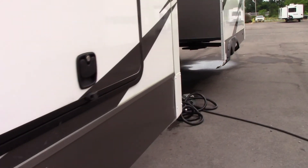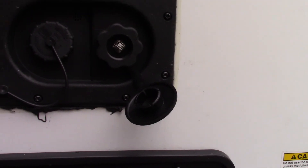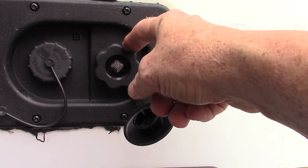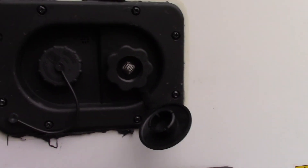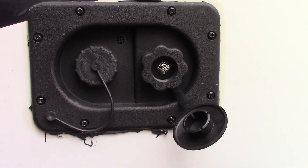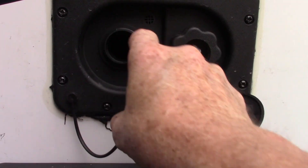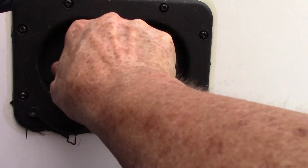Your city water connection is right here — that's the most common way to get water into your trailer. You'll just attach it there and turn it on and your whole trailer is ready to go. If you're at a campsite without plumbing, you can pre-fill your onboard fresh water tank right here and then use your onboard pump to pump the water, so everything will operate just like you have city water even if you don't.